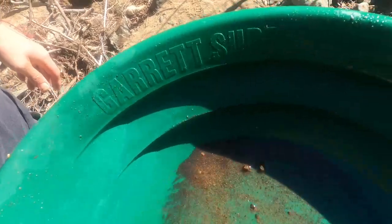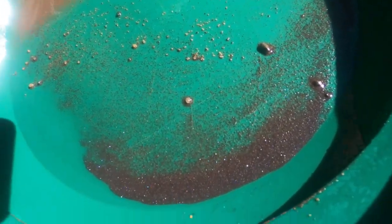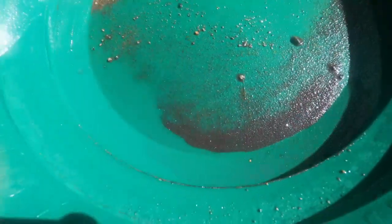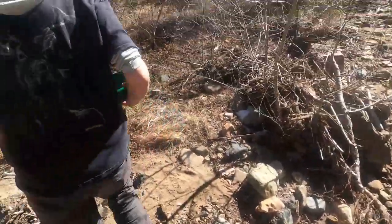Jake just got a big ol' nugget. Well — big, considering us. We'll get that in the sunshine. Everybody film Jake's pan. There it is — up on the edge there. That's a nice flake. Nice. We're getting our pan panned out. We're retiring today.